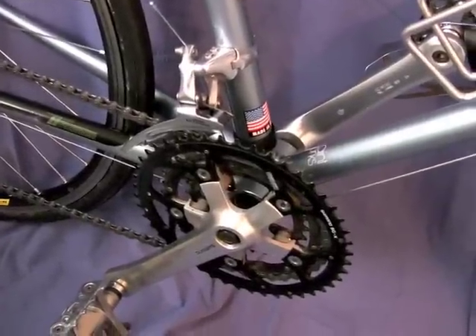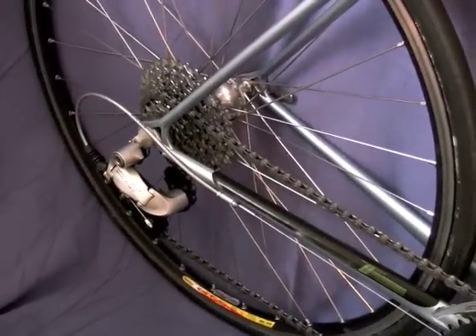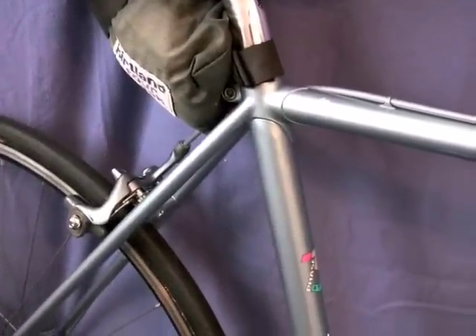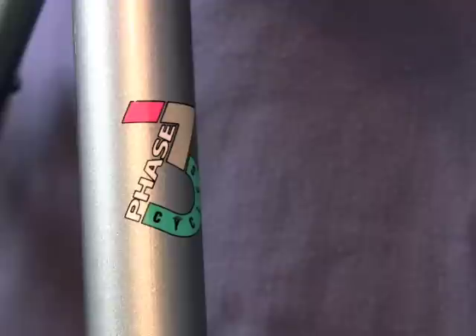I've got some pretty low gears on this. This is some no-name Shimano Mountain triple crankset. Back here is a Shimano XT rear derailleur. The thing really shifts like a dream with these bar ends on it. But this decal is the frame builder's decal — Phase 3 Cycles.